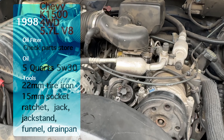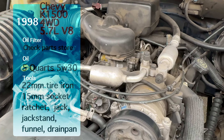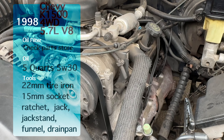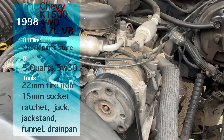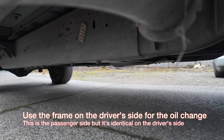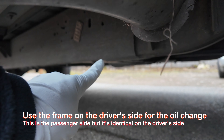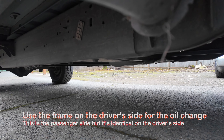This pickup truck is equipped with a 5.7 liter V8. You'll definitely want to reference a website or a parts store to double check your filter type. We also used a 15 millimeter ratchet socket combo, and it does need a 22 millimeter tire iron. So one of the first things we've got to do is jack up the car — we are going to use this jack point right here, which is the frame of the car for the most stability.